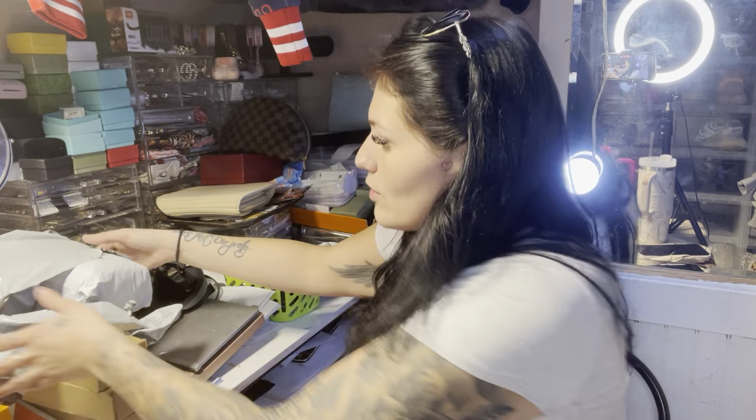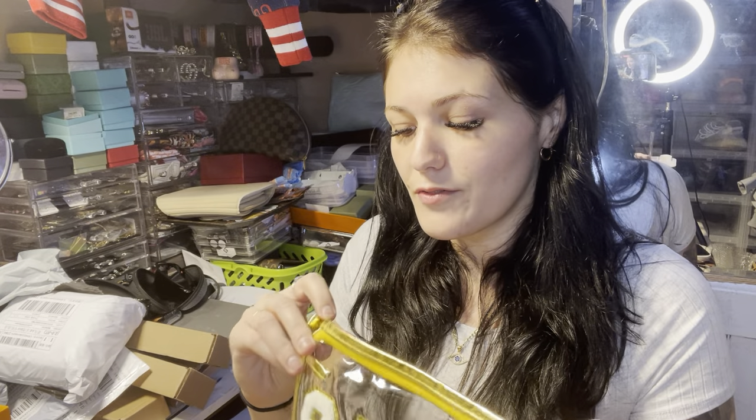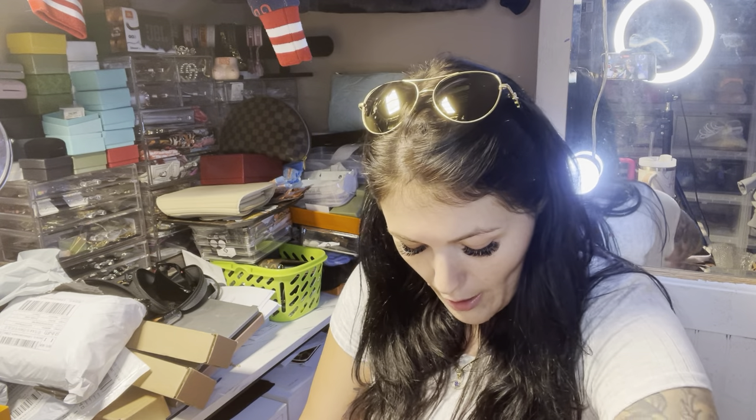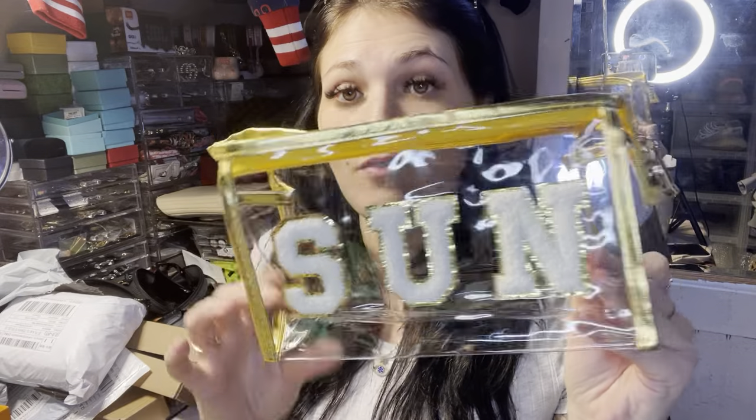Now for the random finds. First up is this little see-through sun bag. I can't remember what brand it's supposed to be — there's a whole brand going around with see-through bags with letters all over them — but I really love it. It has a clip too. This one says 'sun' and I want to get another one that says 'snacks,' which I think is really cute. This one is obviously for sunscreen and sun stuff to put in the bog bag.